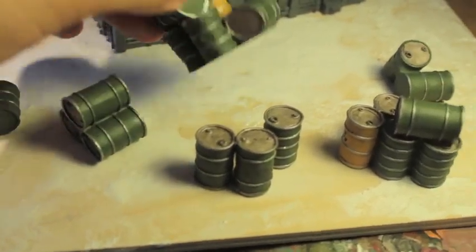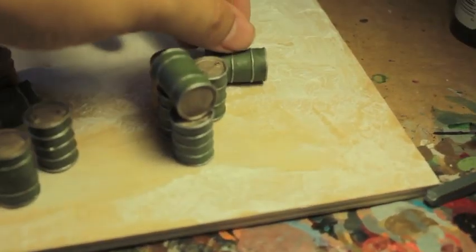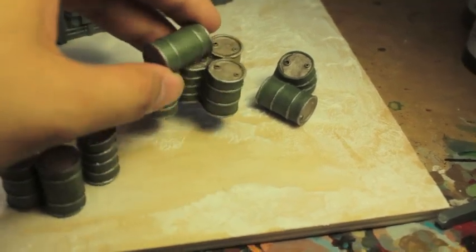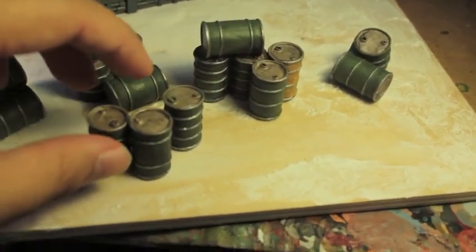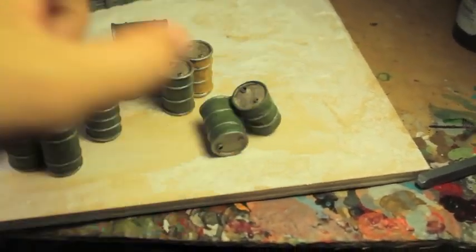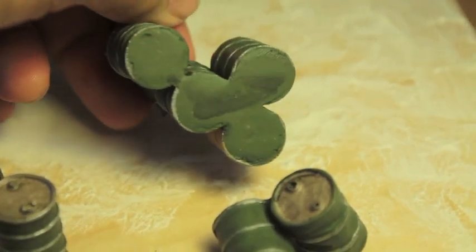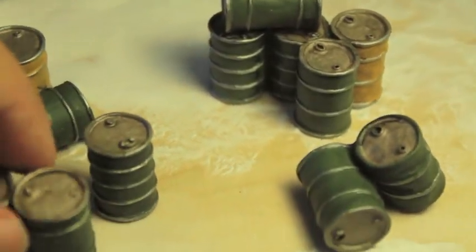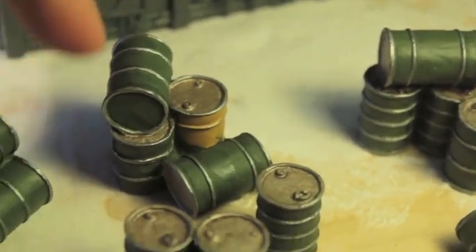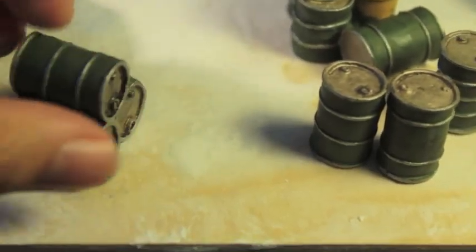They're already painted so you can just use them straight out of the package, but you don't have to. What I might do is spray them over and give them a new paint coat, or I might just leave them as is. The way you tell which side is up and which side is down is on the bottoms of the drums — they have a very flat green paint scheme, and that's how you know that's the bottom.